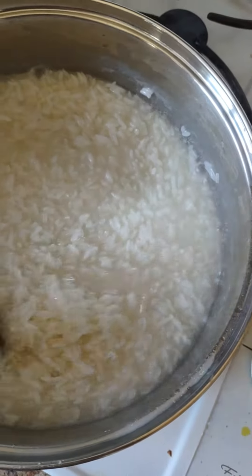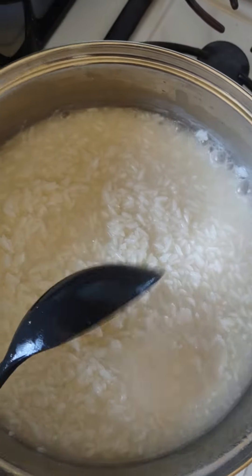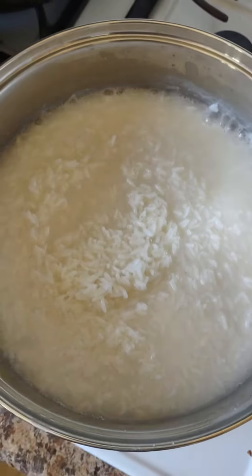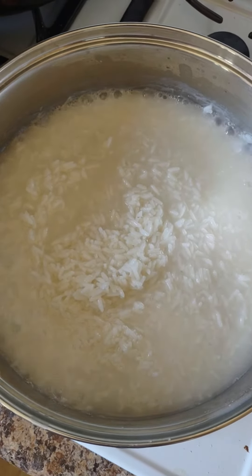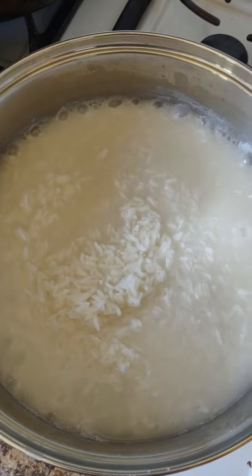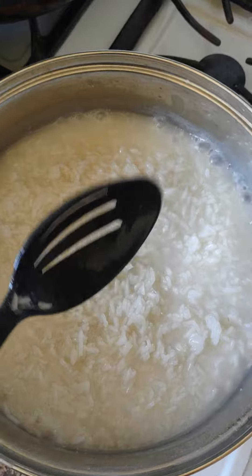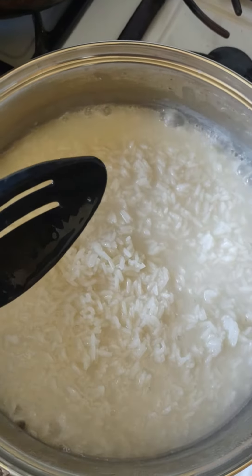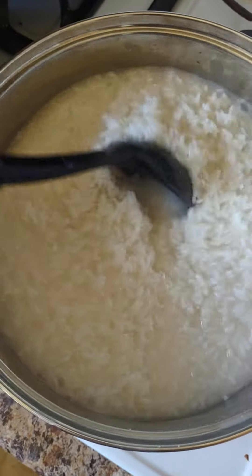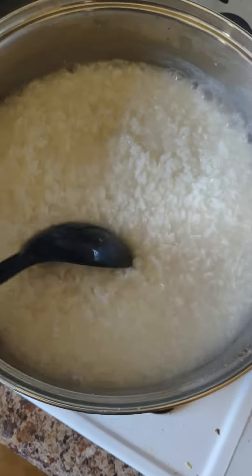Never put cold water if you need to add in more water. Four cups of water, one cup of rice. Turn up the heat very high, and then you can always turn it back down low so the rice don't burn.